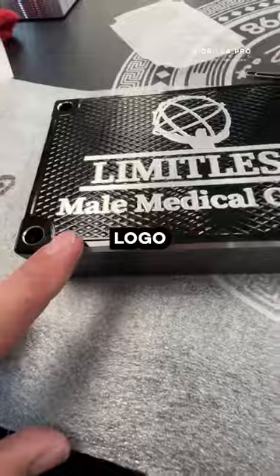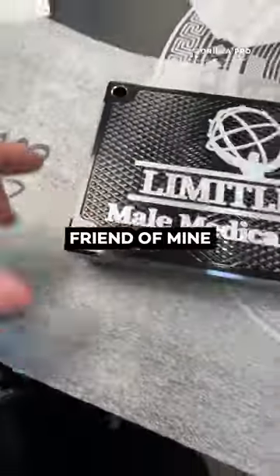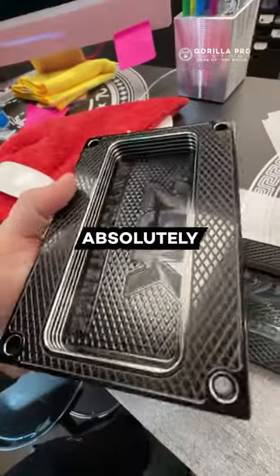Obviously the logo, the 90% chamfering here on the sides. Gorgeous. You're a good friend, man. If I got a gift like this, I don't know what I would do. Interior striping looking absolutely stunning.